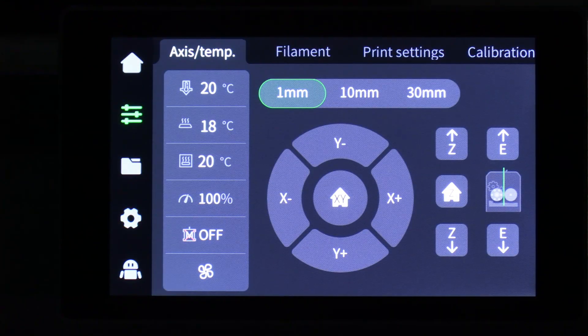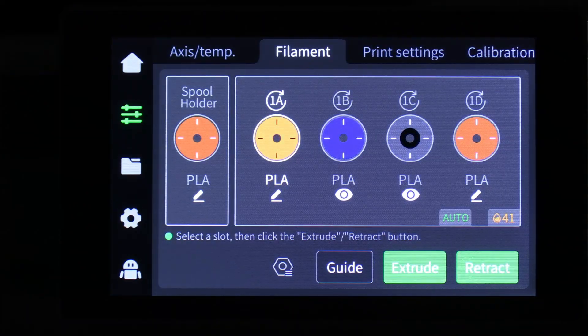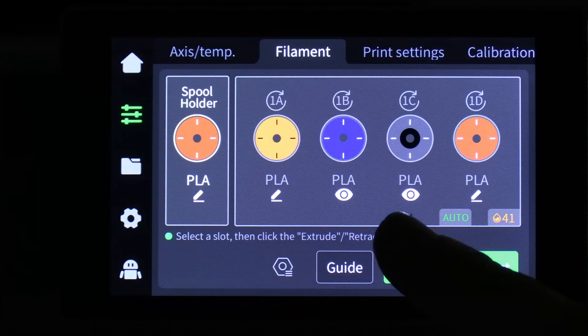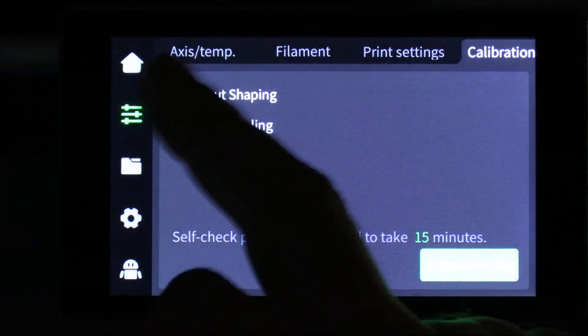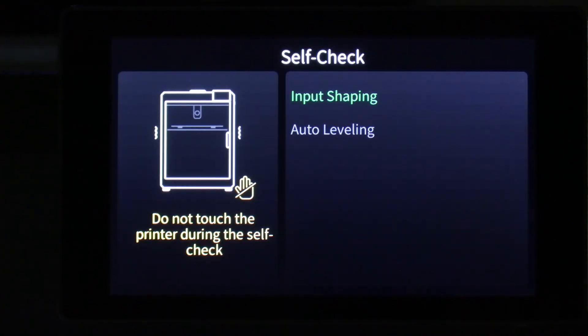To do that, press on the hamburger menu, then press on filament. My filament is in the spool holder — I'll highlight it by tapping on it. You'll see it turns white. Press retract. Now that the filament has been removed, go ahead and calibrate by pressing the calibration tab on the same screen, checking both input shaping and auto leveling, and pressing start detecting. Once this process is done, you can get back to work.